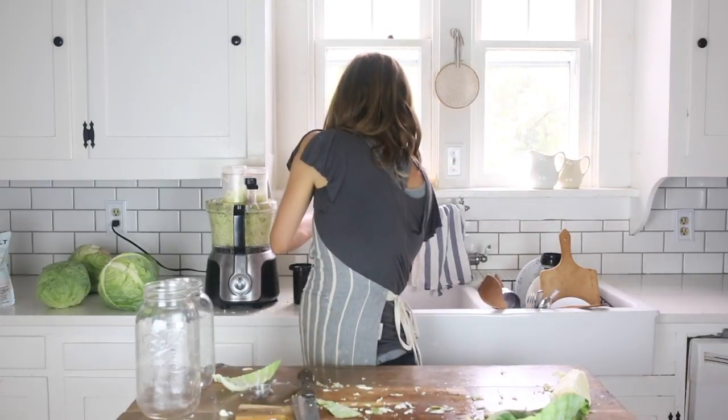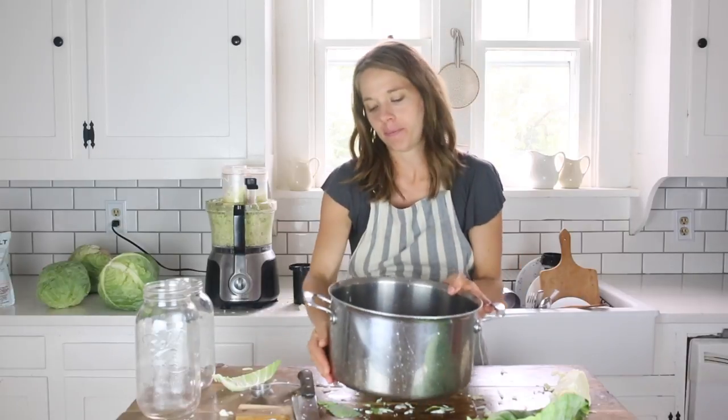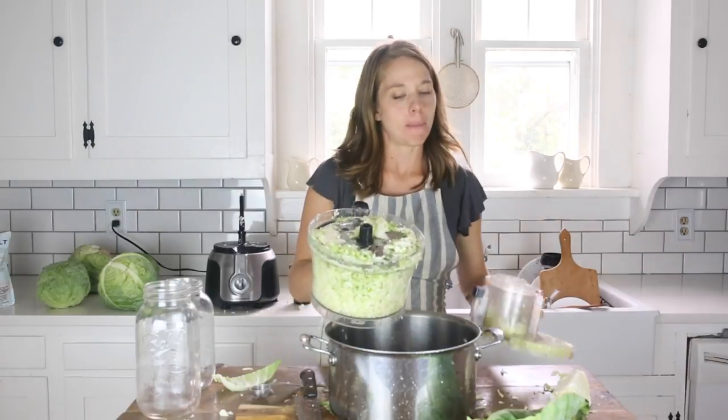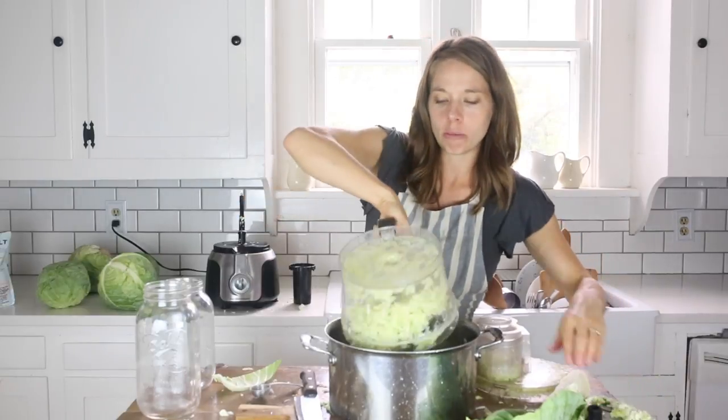I'm going to grab the biggest bowl I have to massage the shredded cabbage into the salt to create the brine. The biggest bowl I have is actually my stockpot, so I'm going to use that today. I'll grab the shredded cabbage — this part can get pretty messy, so be careful — and empty it into my stockpot.